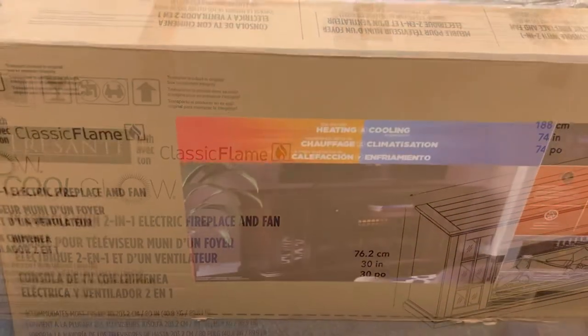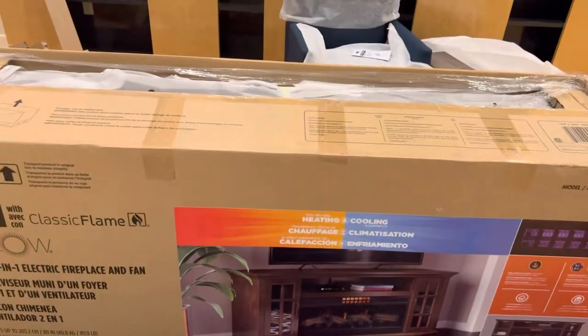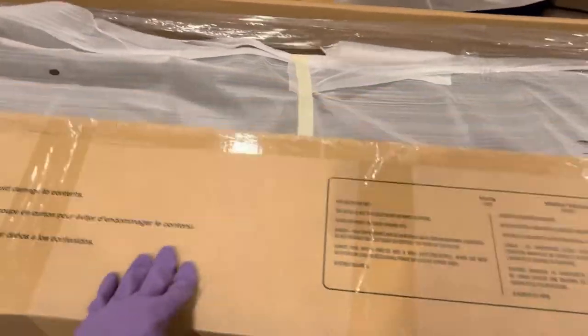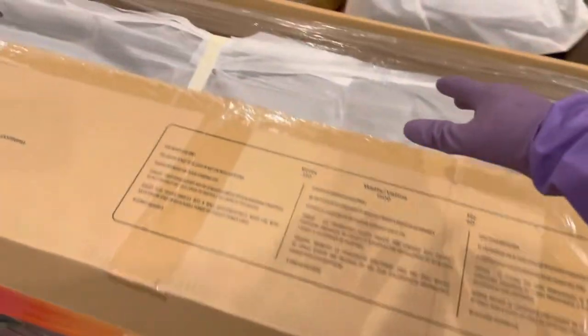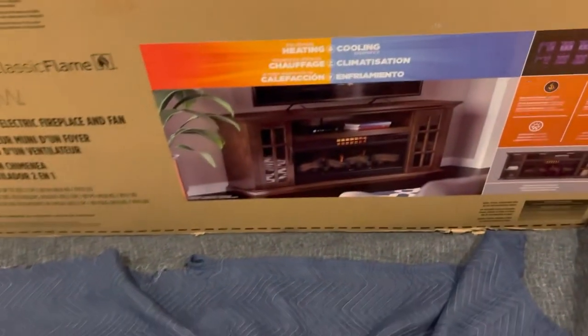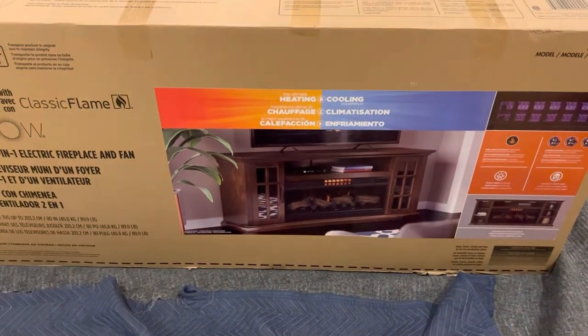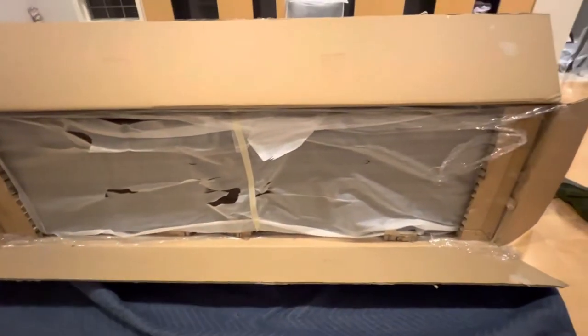I'm starting to unpack now. One tip: in case you're all alone, how do you lift a 200-pound item from the box? The tip is to tilt the box and make it completely flat on the ground, then pull the cardboard box out from the other side. I'm going to tilt it down and show you how easily you can take it out.